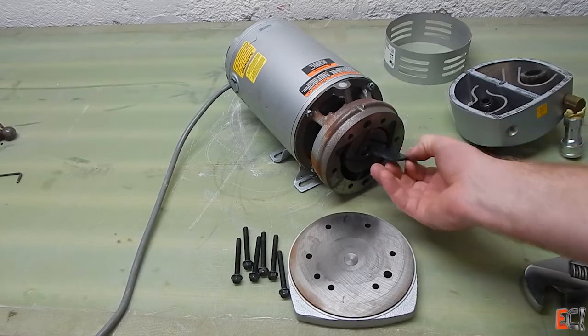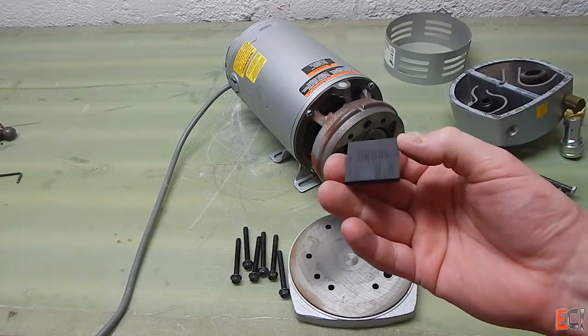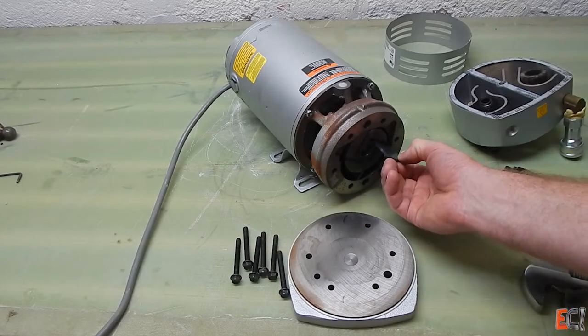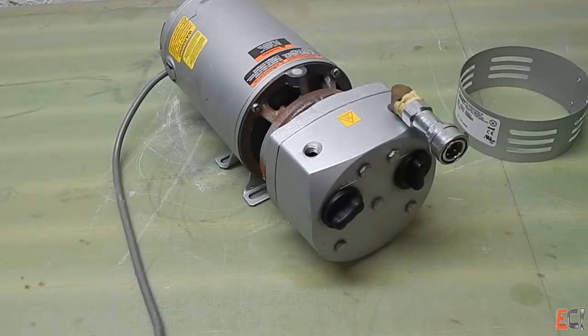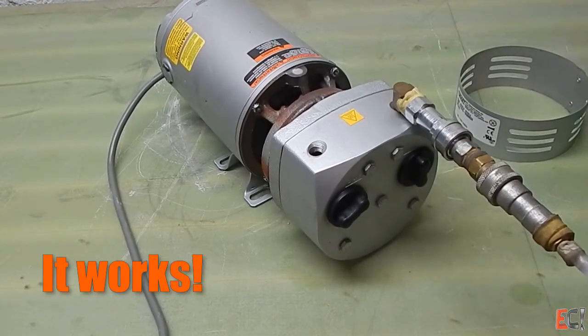The vanes are pretty worn. When I put new ones in, it should be down to the 100 millibar or 25 inches of mercury range with this pump. I put it back together and surprisingly it actually still pulled the same not-ideal 300-something millibar vacuum.